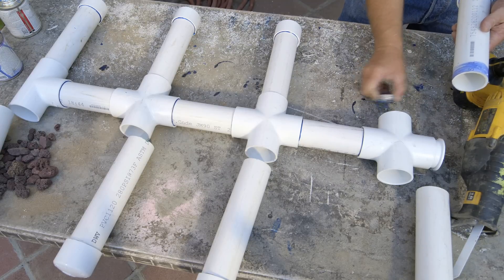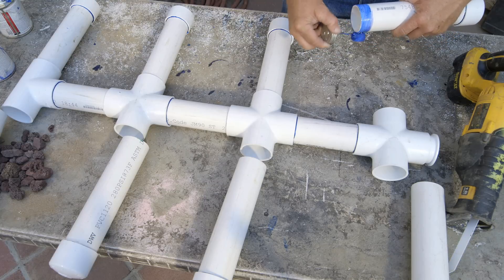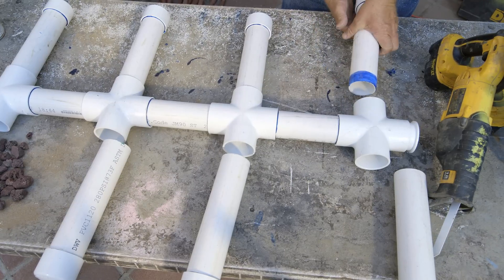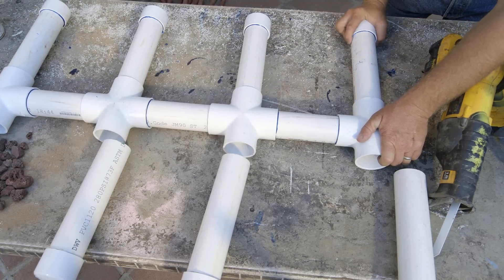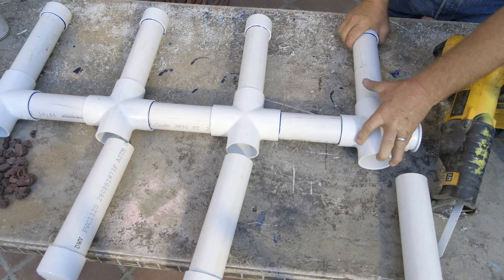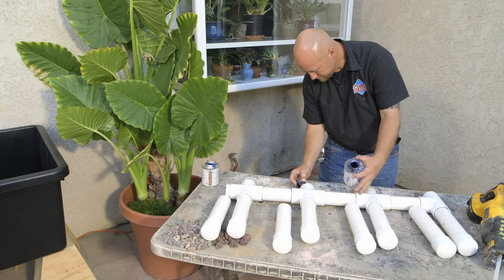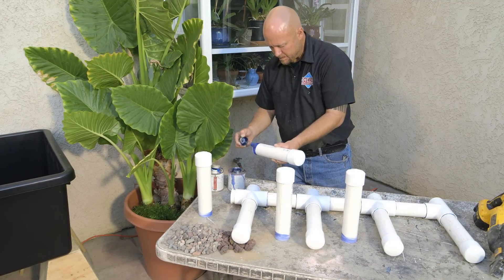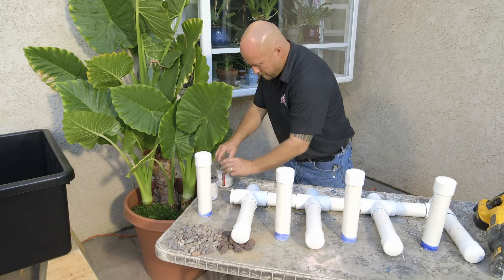One little thing that I do when I'm gluing my bog manifolds together and laterals — if you'll notice, I always put that line in the downward position, so if I go to take a photograph, it looks real clean. So I'll take the line in the up position, give it a twist until I can't see it. That way if I decide to take a picture, I don't have lines randomly sticking up everywhere.